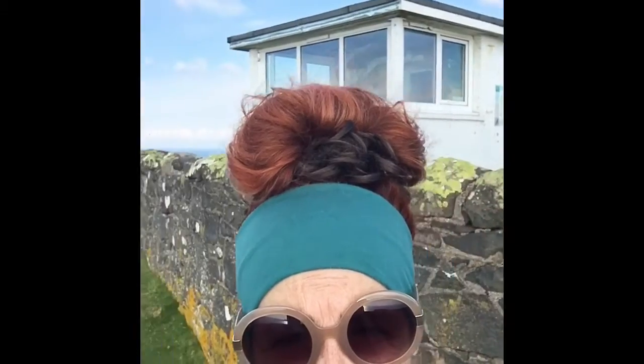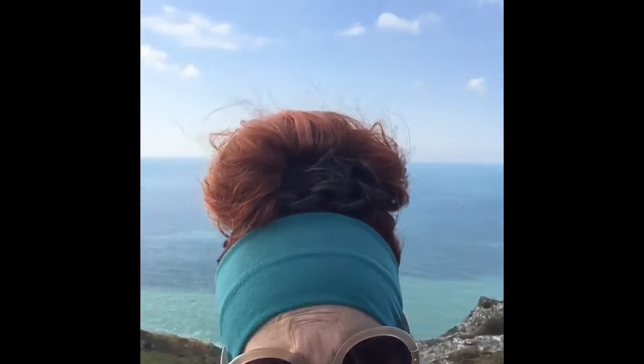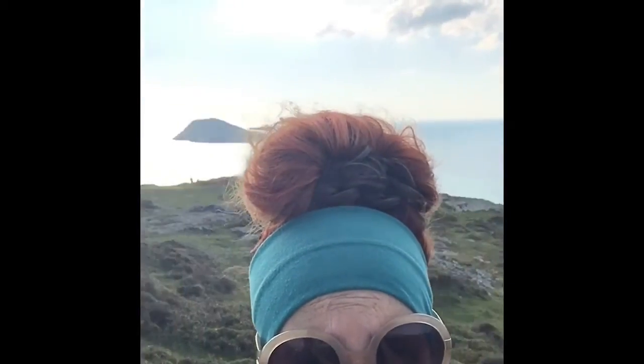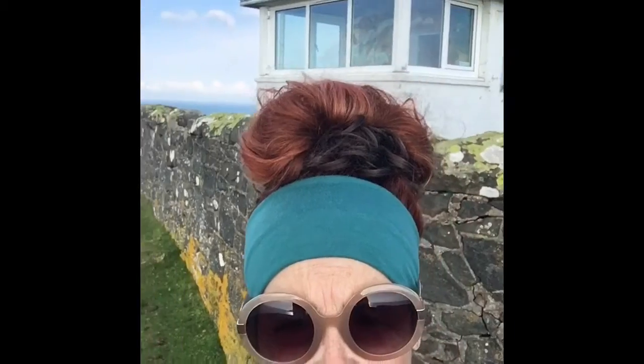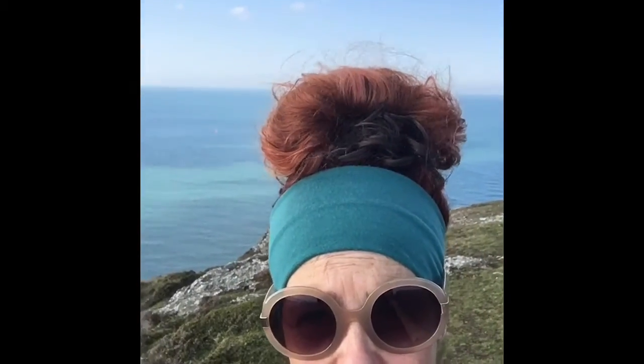Hi everybody, here I am on the tip of the Llŷn Peninsula. I just wanted to give you a life station there in the background, and then as we come around you can see the sea — Bardsey Island in the background just there. There's a spectacular wall behind it, full of light; it's so beautiful. The weather's gorgeous, it's a bit chilly but it's lovely. I've been blessed, so I'm going to sit down and paint some watercolour postcards and film them while I'm doing them, so that you can have a go yourself.